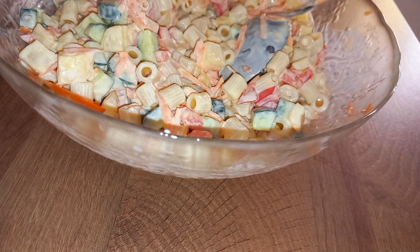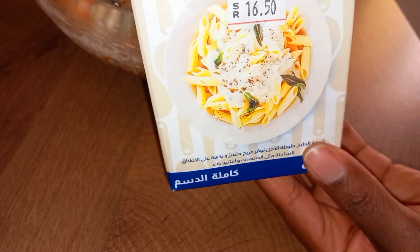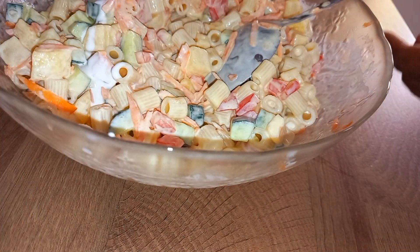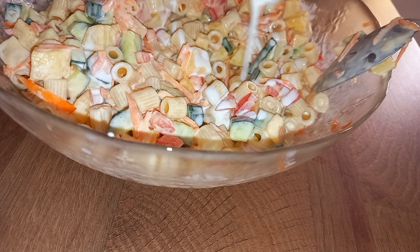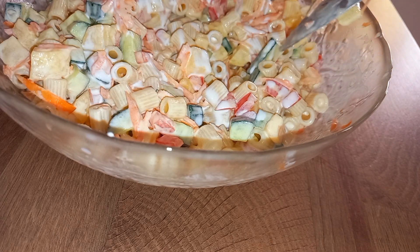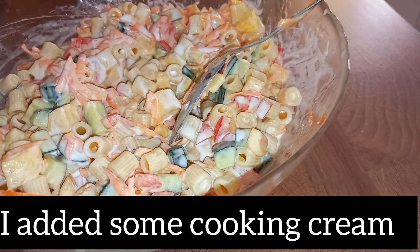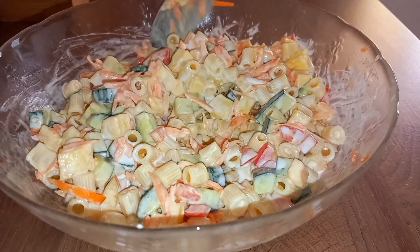I'm going to add one more — this is a cooking cream. I'm going to sprinkle it on top, like this. Then we'll give it a thorough mix.